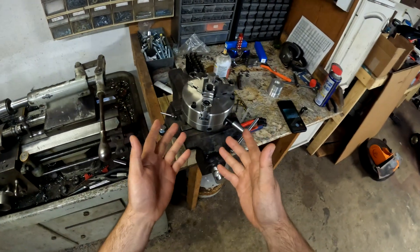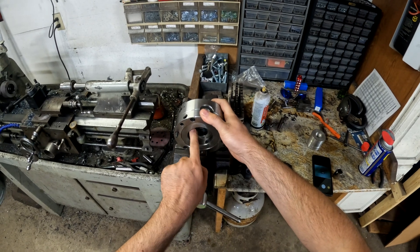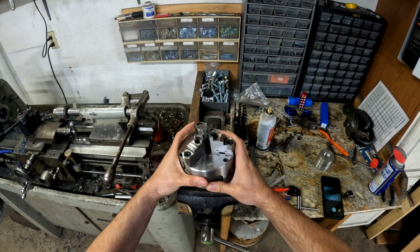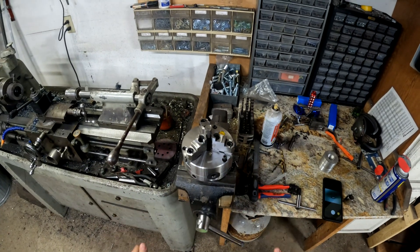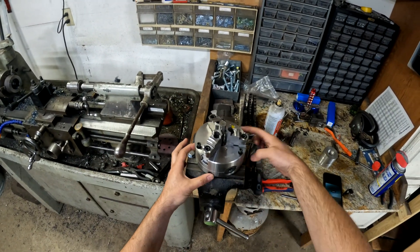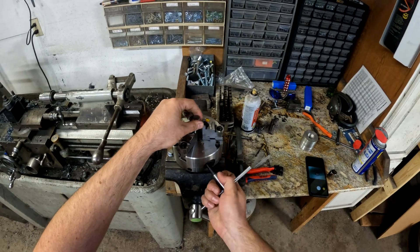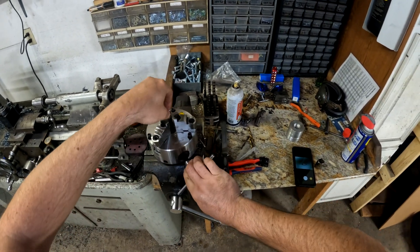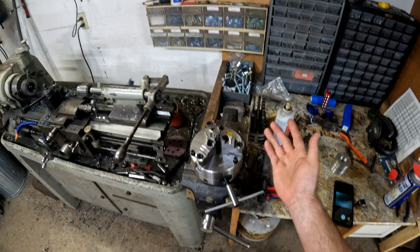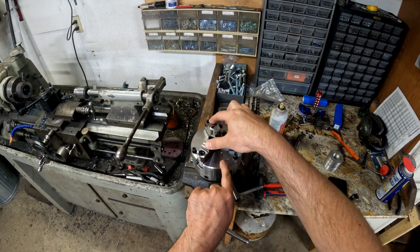That's where this chuck comes in. On the other side here, there are set screws that allow the run-out of the whole chuck to be adjusted the same way an independent chuck is adjusted. You loosen the bolts that hold it down, adjust the set screws, and that brings the run-out to zero. Every time you clamp this diameter — the one you set it at — you will get effectively no run-out, because where the scroll is engaging the individual jaws will be the exact same part of the scroll.